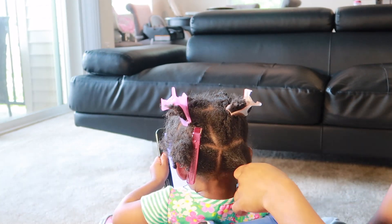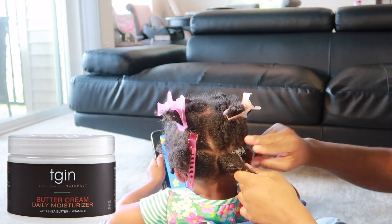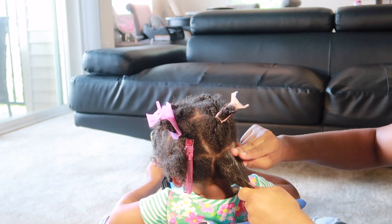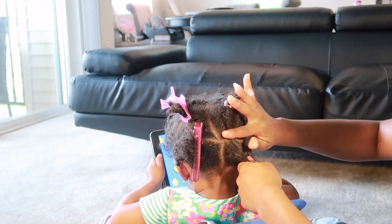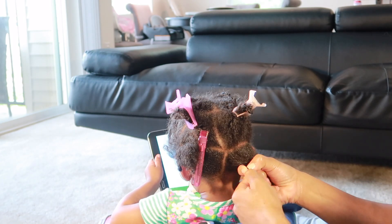Now that her detangler has been evenly distributed, I'm going to go ahead and add the TGIN Ultra Define Cream. I like this cream because it gives her a little bit of hold without making her hair hard, and it also gives her hair great definition.